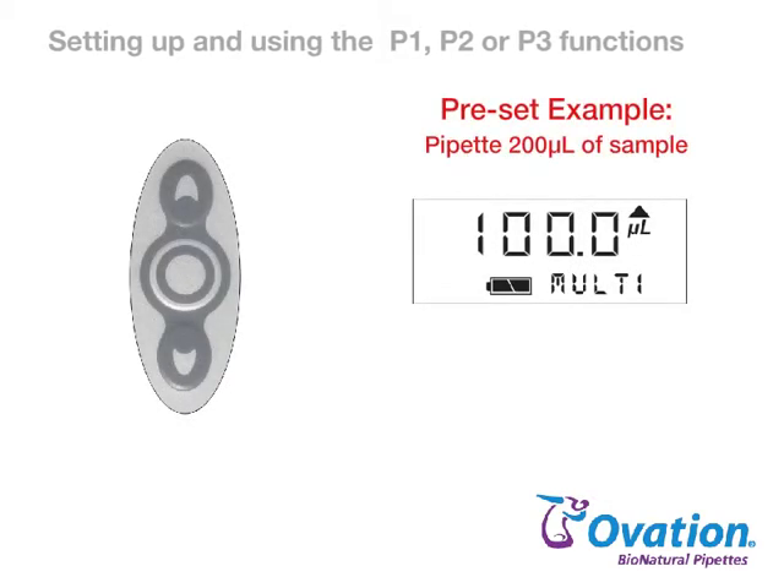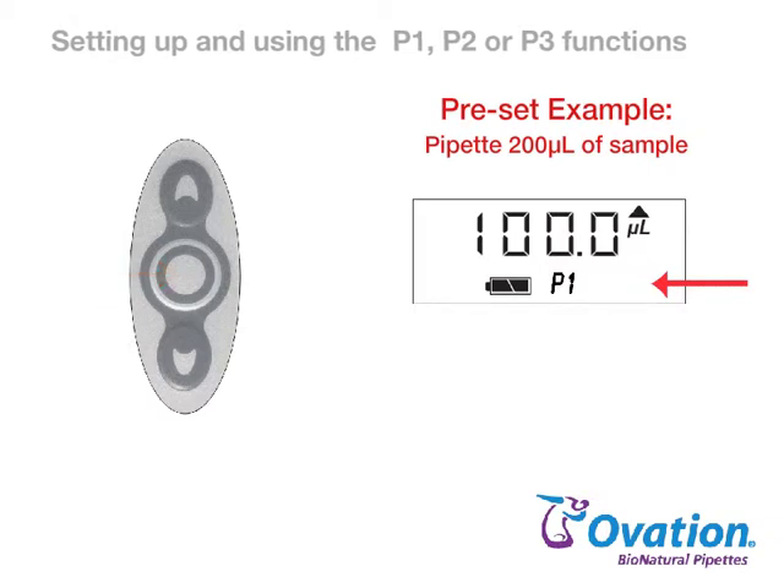For this example, we will program a preset volume for 200 microliters. Begin by pressing and releasing the center button until P1, P2, or P3 appear on the display.